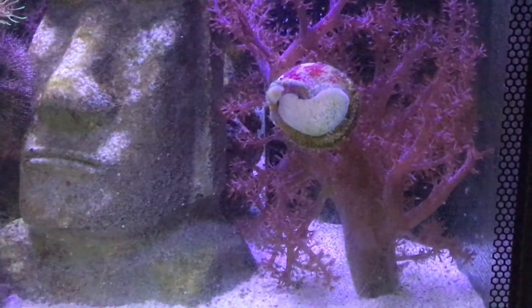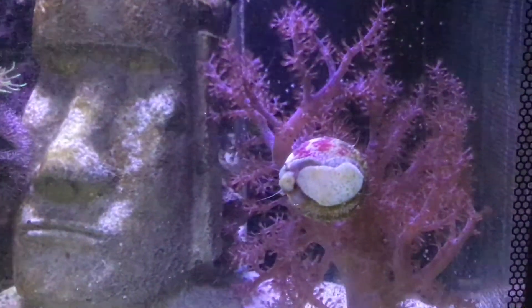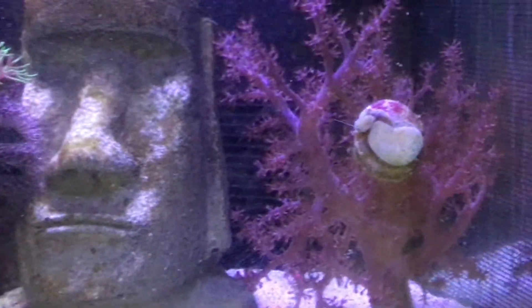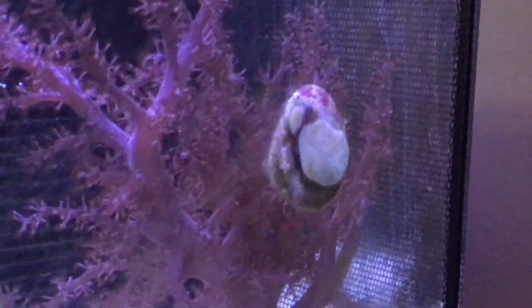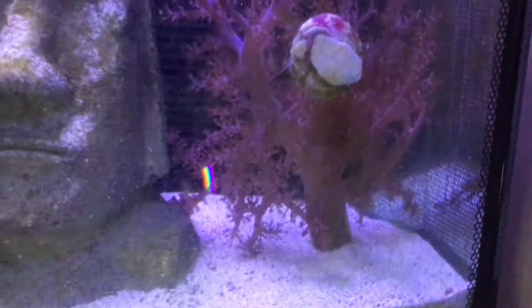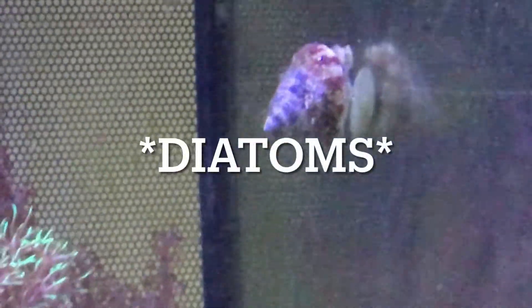Hi guys, back with another video from Hackaboy86. Today we're doing a care video on the banded turbo snail. They are found from the Indo-Pacific region, Indian Ocean, and around Australia and the Great Barrier Reef. They're herbivores and will peacefully graze on diatoms, cyanobacteria, and many types of algae.